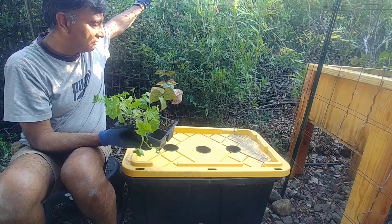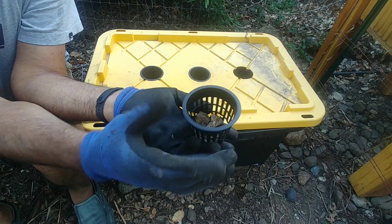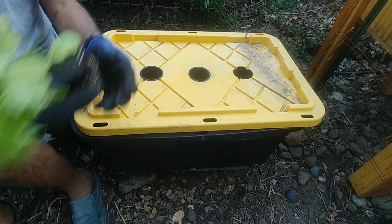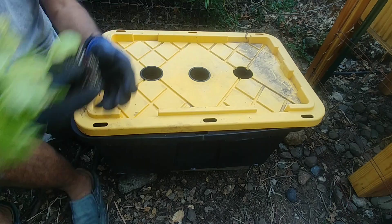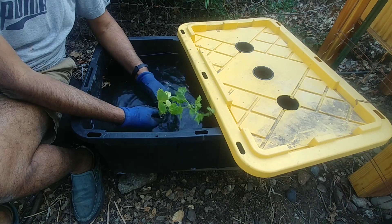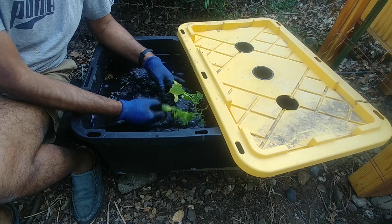Now I'll show you how I am going to prepare the pot. This is the net pot in which we have placed some bark, and on this we will gingerly place the plant. Because the plant has been rooted in a soil medium through seeds, I'm going to wash that soil off in water so some of the trace minerals will also go into the water. I'll gently separate the plant and use water to dissolve the soil away, making it easy for the roots to separate out without much damage.